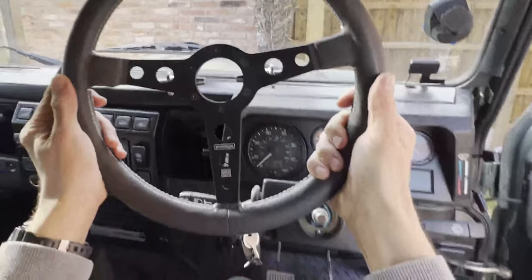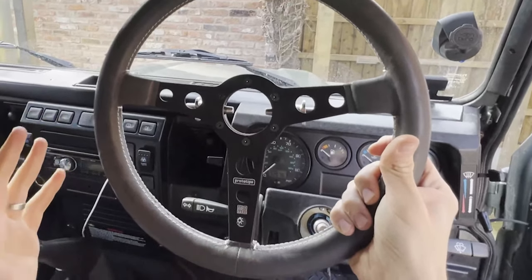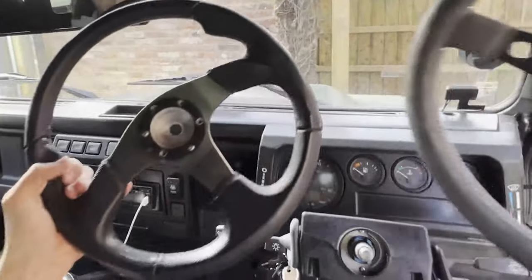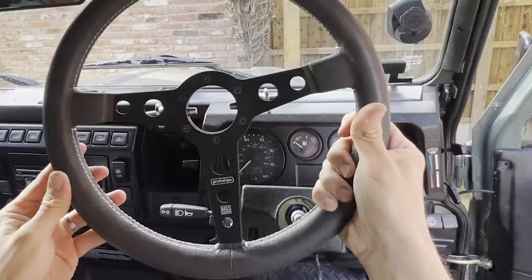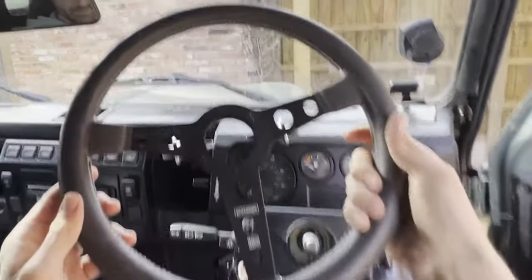For my car I've gone for the Momo Prototipo steering wheel. I like this because it's not too racey, unlike some Defender wheels — certainly what my old one was like, which was a mountain one I'd had on from before I owned the car. It's quite nice because it's got this kind of distressed soft leather look, and I just think it's a bit heritage but a bit modern at the same time.